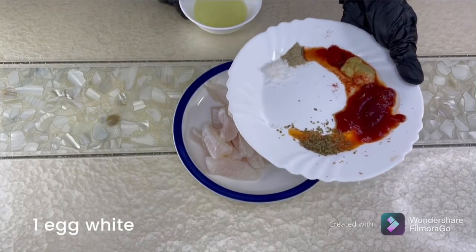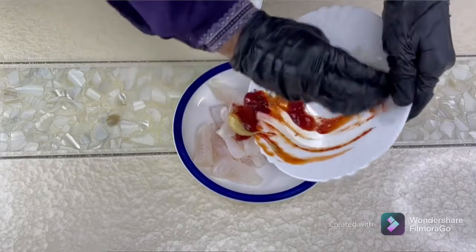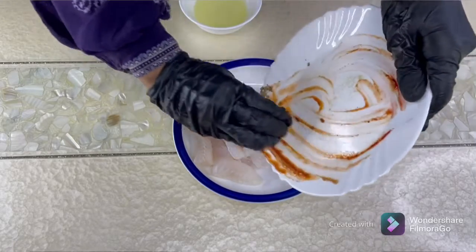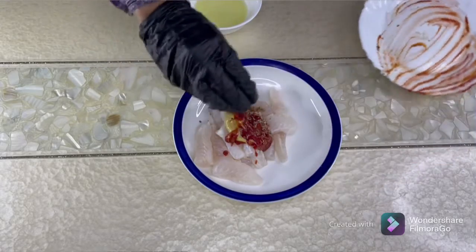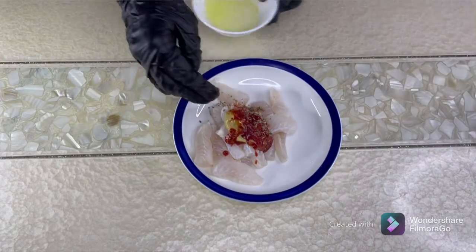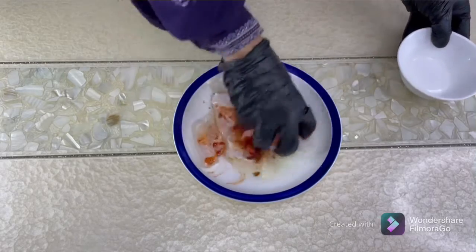We're going to mix everything in with the fish. Salt and pepper are as per your taste. Add an egg white and mix this really well.